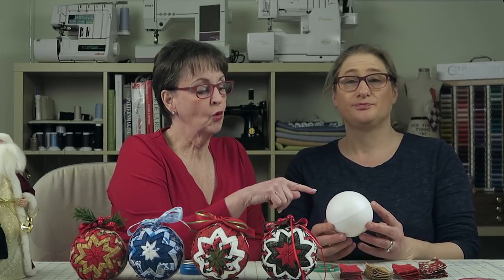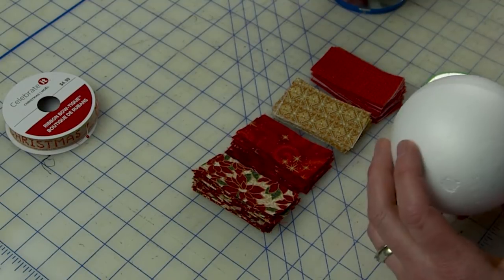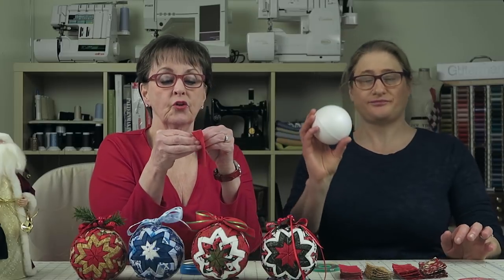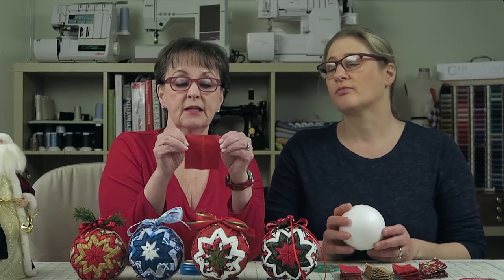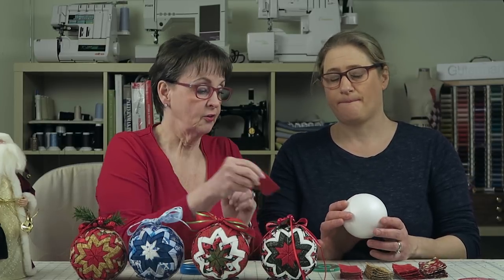This is a four-inch ball, and so the sizes I cut are for that size ball. If you're making something bigger or smaller, you'll have to adjust the size of your pieces. I have been using four different fabrics for each ball. What I did first was pull out fabrics I like together, cut them in little three-inch squares, and just press them in half wrong sides together.